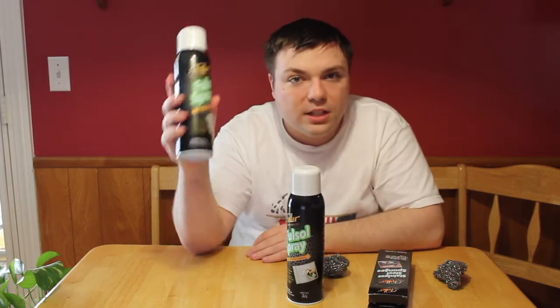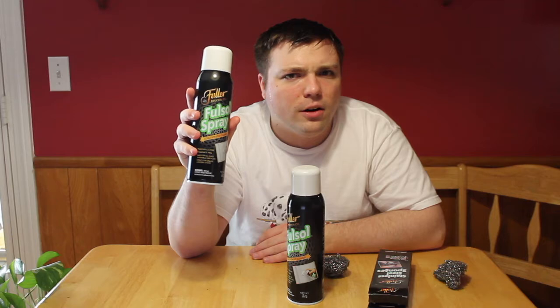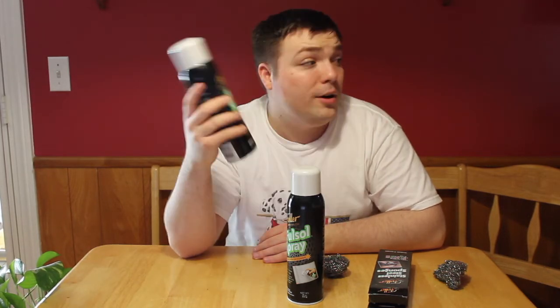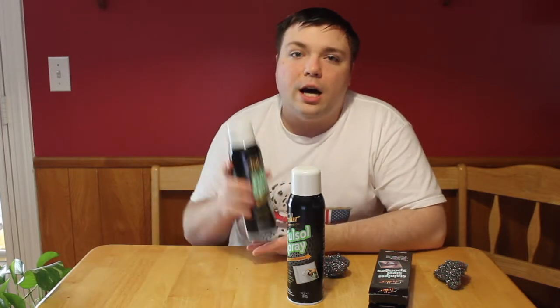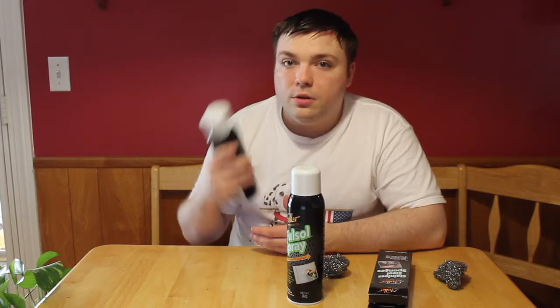This is the Fuller Brush Company's Folsom Spray. This is a concentrated cleaner that can help you get the funk out of whatever it is you want to get the funk out of. This works on things such as stovetops, stove racks, oven racks, barbecues, things like that.